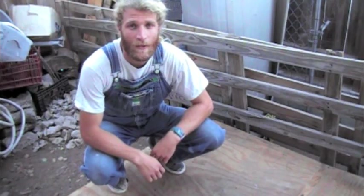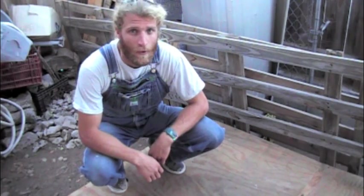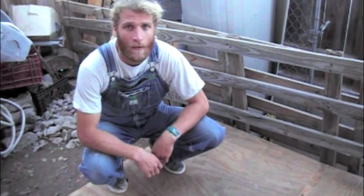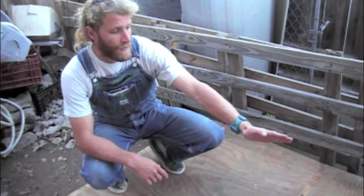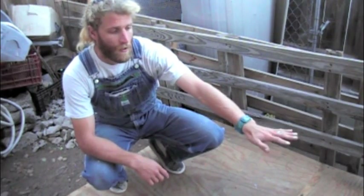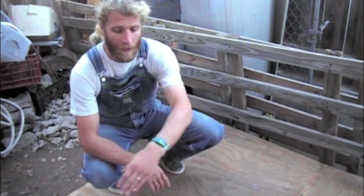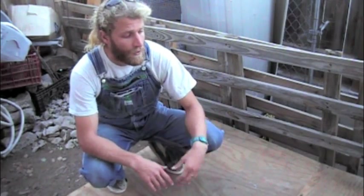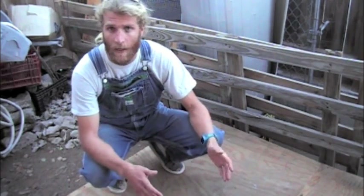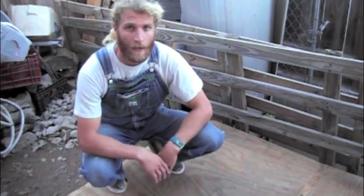Welcome to part two of building the chicken coop. Today I'm going to be putting the sides up. I'll be having the door over here. It's also raised up a little bit higher on this side — we have a little bit of a retaining wall that I built this around, so if I wanted to clean it out I could just put a bucket or a tarp underneath there and slide everything out.